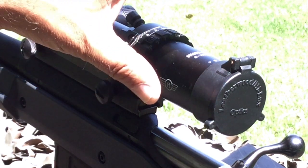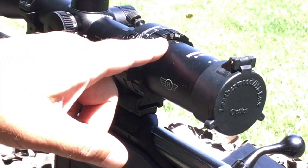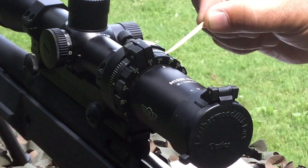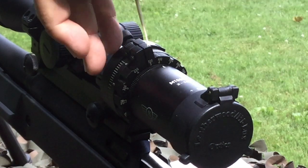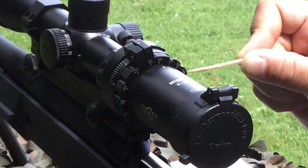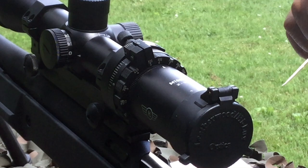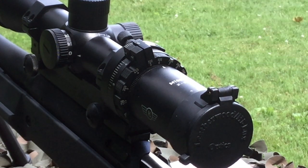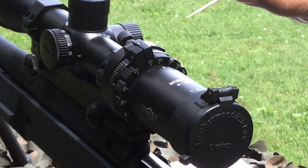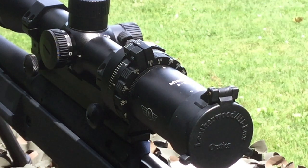Now it's time to actually set the trajectory cam for my load on this M1000 Pro. Before I do that, I want to go back over the individual rings and what each one does. Moving forward from the ocular lens, the first ring we come to is the power and range ring, which has two sets of numbers graduated in 100-yard increments. The top number indicates the range the scope would be set at in auto-ranging and trajectory mode, and the bottom number indicates the magnification being used. Currently the arrow is lined up with the six and 600 mark, indicating we'd be set to compensate for bullet drop at 600 yards at six-power magnification.